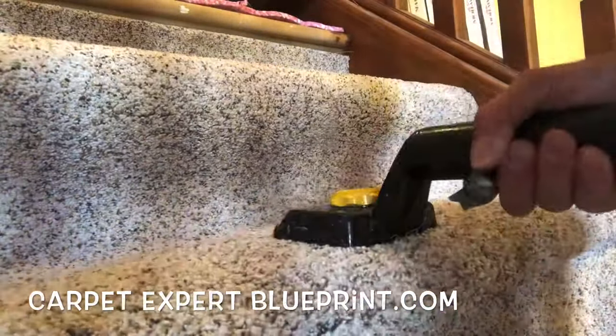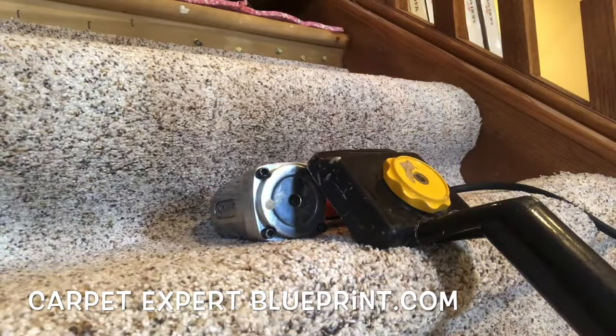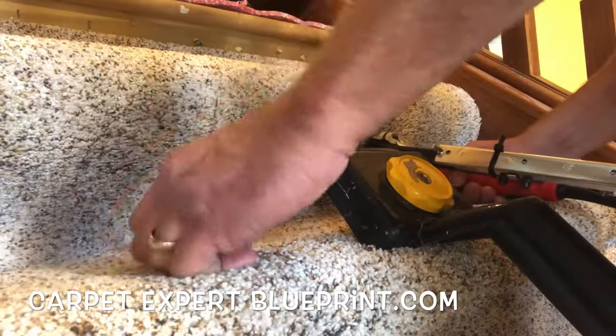See all those little divots we have in there? You're going to go back over those when it's all said and done. Give it a nice little crease and make sure those get blended in — nice, crisp lines. Clients love that stuff.